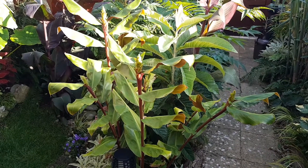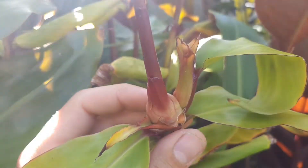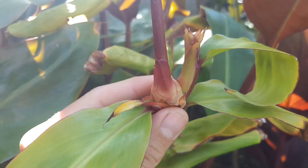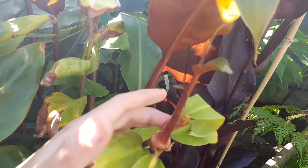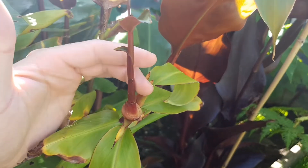But seeing as we're growing it in a slightly cooler climate than it's used to, we're going to give it a helping hand. As the young bulbils develop and swell they become easier to separate from the parent plant — and you can see this one has even started to put out its own new tiny little leaves.